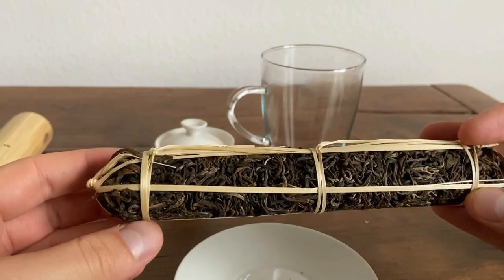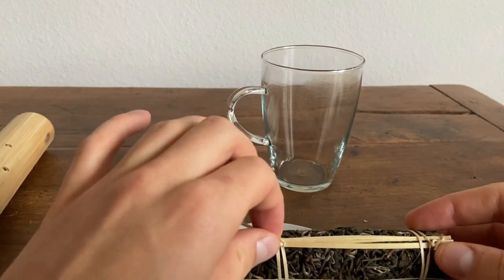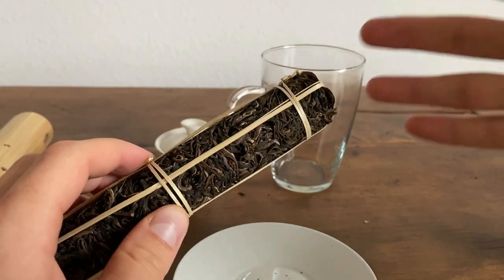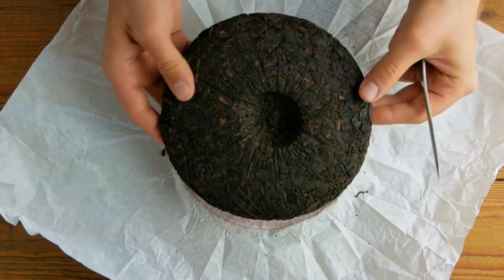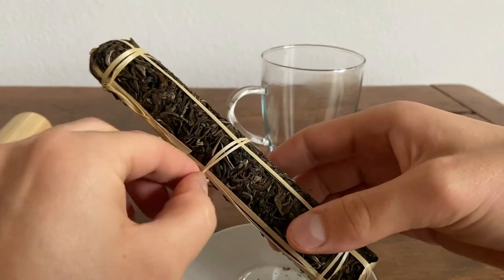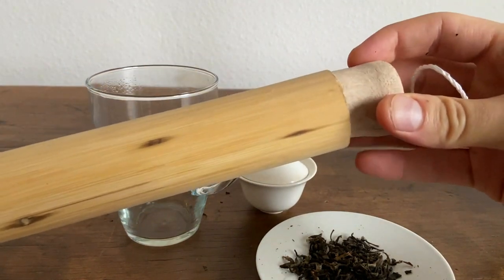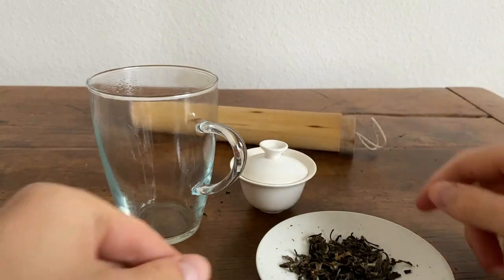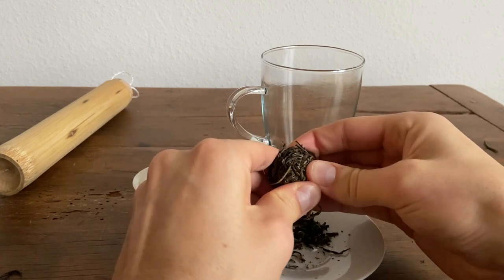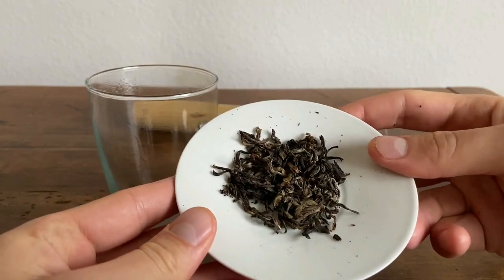This one is from Laos and it's hand-packaged in Phong Sali. The most common way to present these packaged teas is in a cake, and this is a little bit unique — it's basically still a cake, the similar concept, just a much different shape, so they might call this the cigar shape. I went ahead and broke up the cake and stored it back in its bamboo sleeve. I'll be honest, it was pretty difficult to break up — it was looser than a typical pu-erh cake but there was still some difficulty getting out the larger leaves without getting too many leaf fragments.